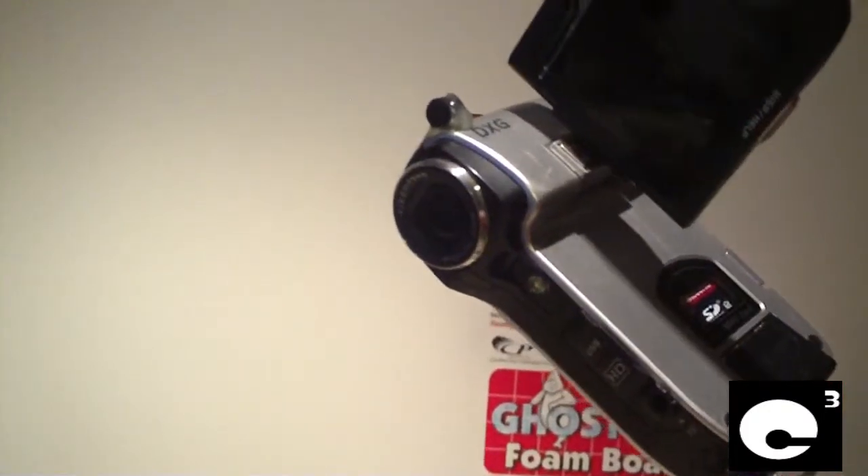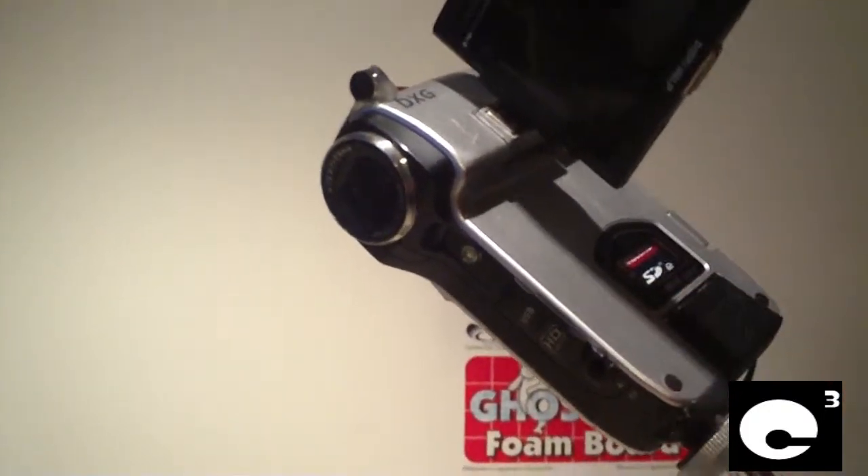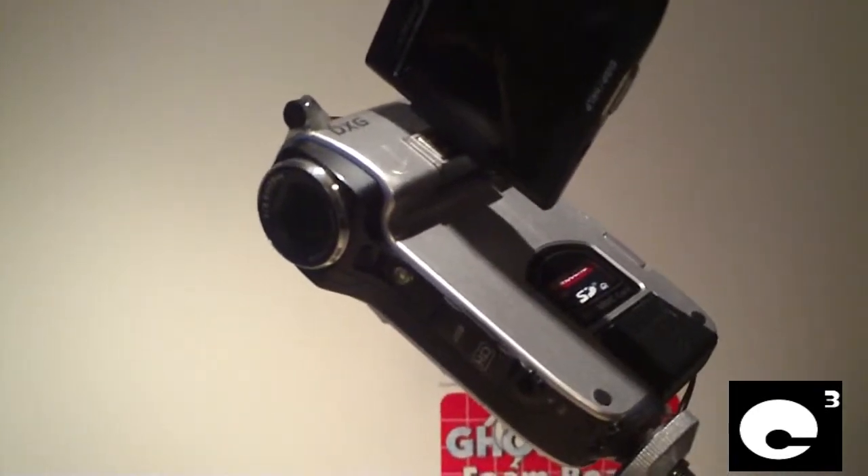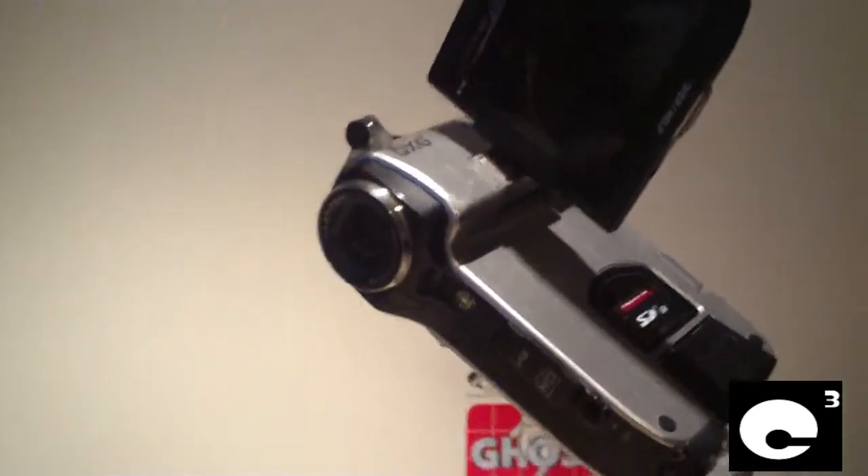I'm not sure why DXG designed it this way. The 567V that I'm shooting with right now has the microphone located up front in the stock configuration.